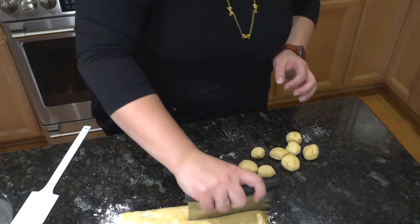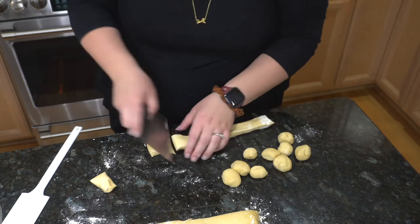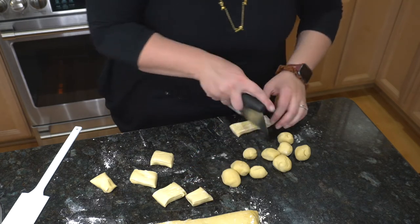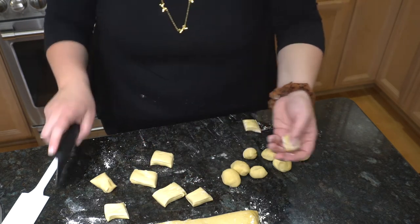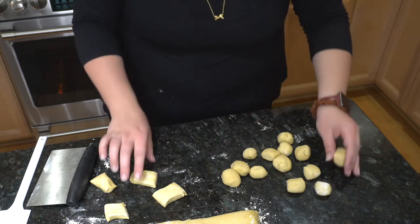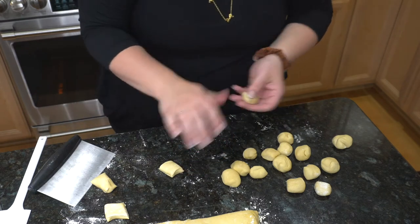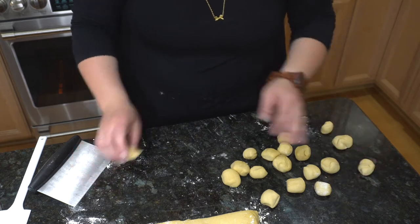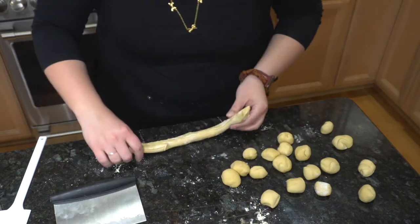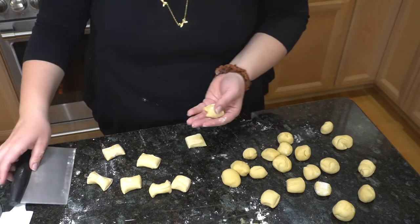We're just going to keep going. My husband got me this new bench scraper for our anniversary and it's really nice — it's my first time using it and I like it a lot. I'm just going to ball these up. The dough smells so good, and these will be really good with the cheese dip. I love my sourdough starter — it is so fun and it's about a year and a half old.